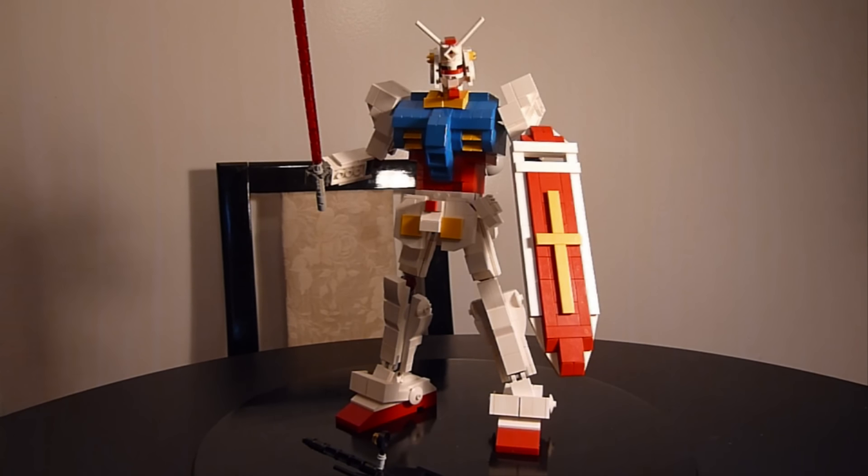So there it is — that is the Gundam RX-78-2, my new version of it. As I said, I used my Mech Factory frame, so a pilot can fit inside. Let's take a look at that.